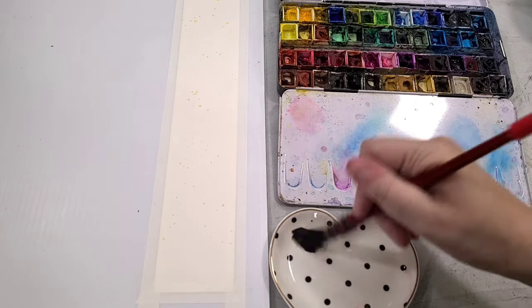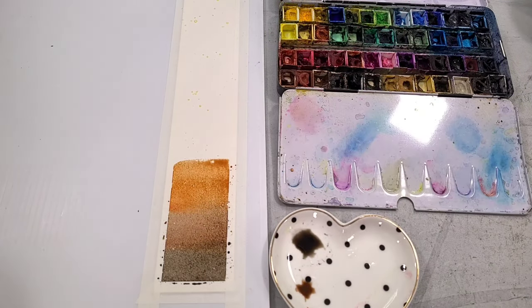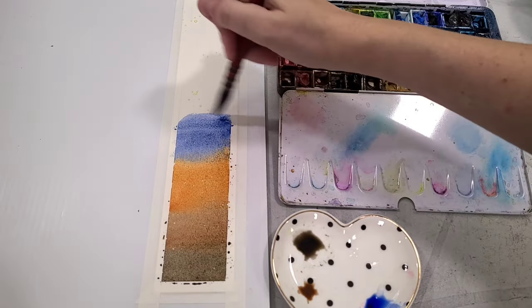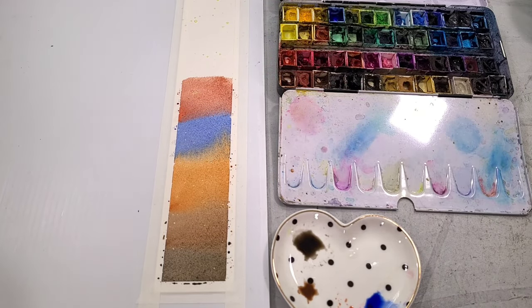I'm going to allow that to dry fully and then start painting the gradient I'll use for the planets. You can use whatever colors you want. I wanted to go with something kind of realistic to the planets so they'd be more recognizable, so I'm using browns, oranges, blues, reds, more blues — you guys will see.